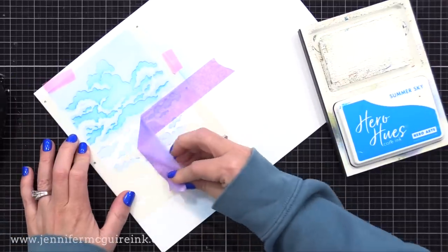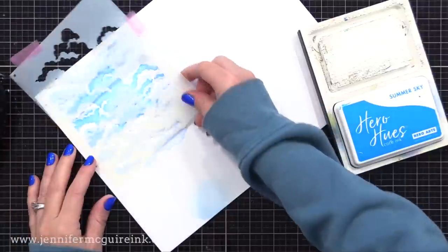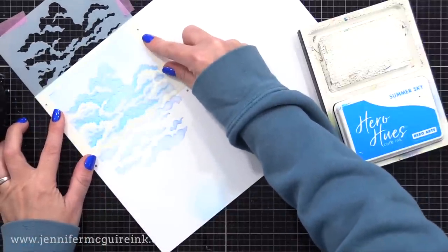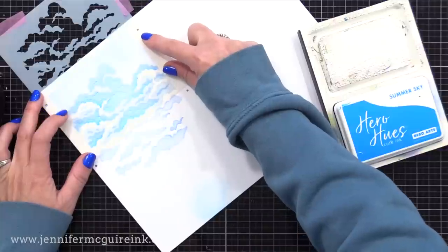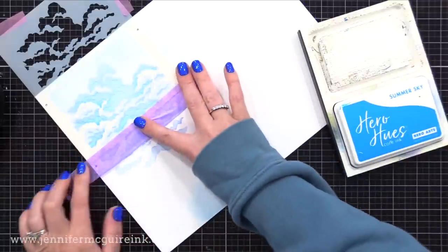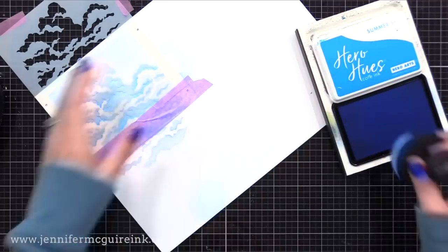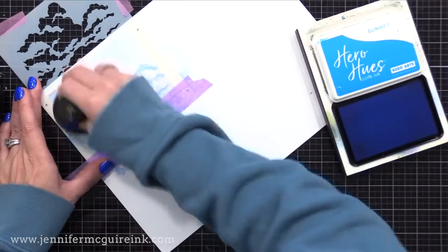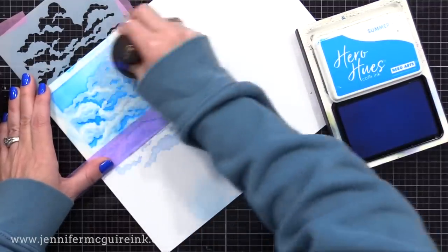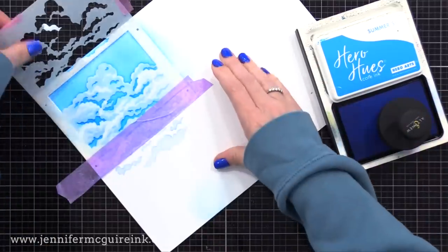The cool thing about this is you could make a sky that's really bold and bright, or one that's super soft. You'll see a few different options today. For the second half of the stencil, I just shift it up, line up the pencil marks with the registration holes, put down tape to mask once again, and over this I'll apply the same color of ink but go a little heavier-handed. You could also do these cloud layers in different sunrise colors, but I stuck with blues for today's examples.